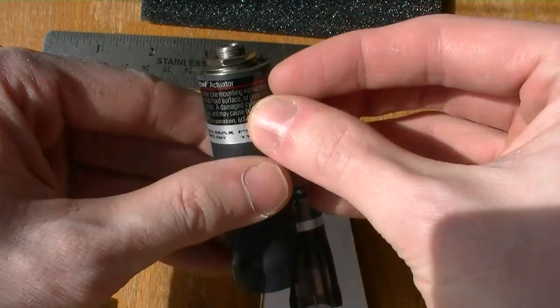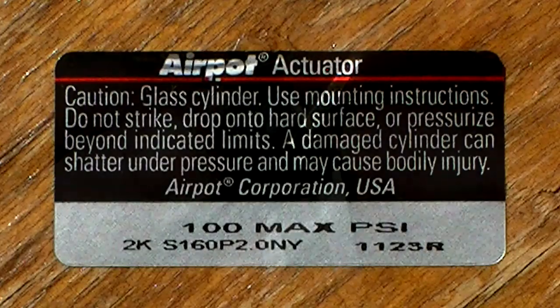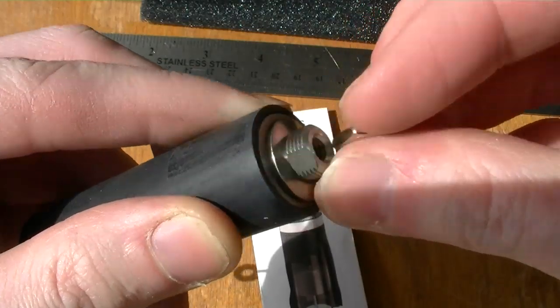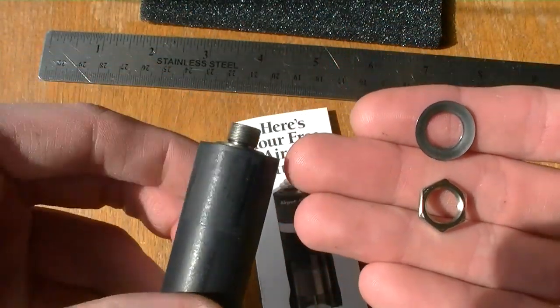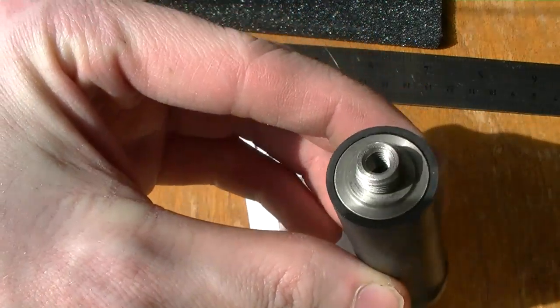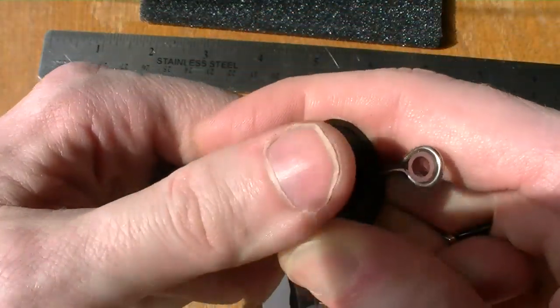This little sticker has the model number and some safety warnings. This end of the actuator is pre-threaded with a washer and a nut — it's very convenient for attaching the actuator to anything. It's also threaded on the inside of the hole, but I removed those threads by drilling a larger hole down the middle. You can see it came with a black rubber sleeve to make it a little less fragile.